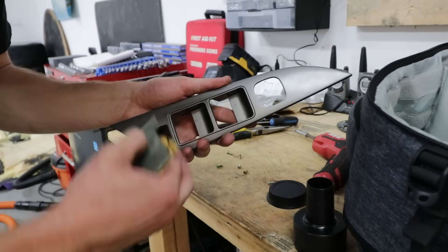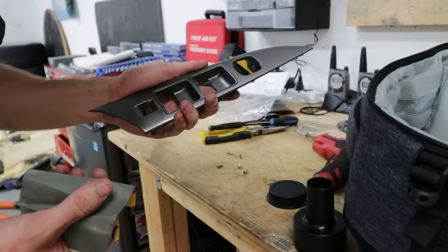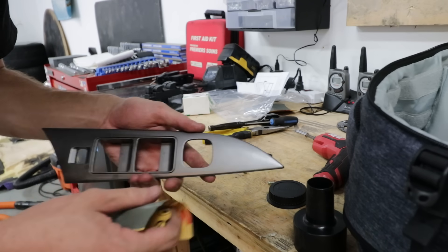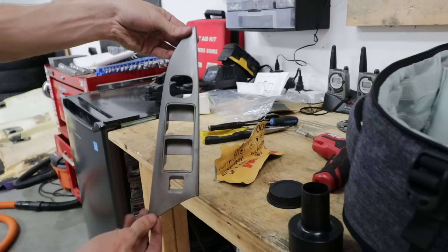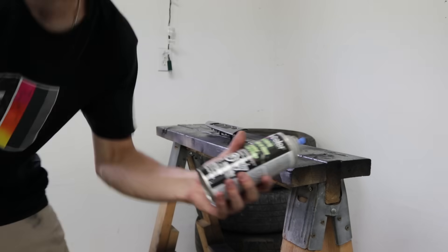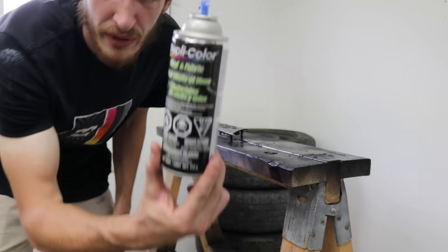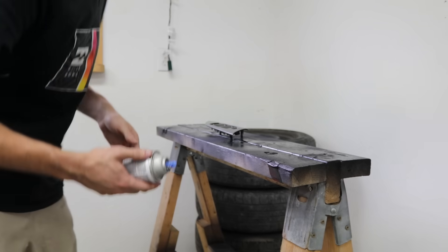Scuffing is the most important step so that the paint actually sticks. This is a high-traffic area — your fingers are all over it — so you want the best possible finish. Clean it up and we'll go paint. For today's painting choice, we're going with the classic Duplicolor Vinyl and Fabric Spray in glossy black to get the piano black finish we want.